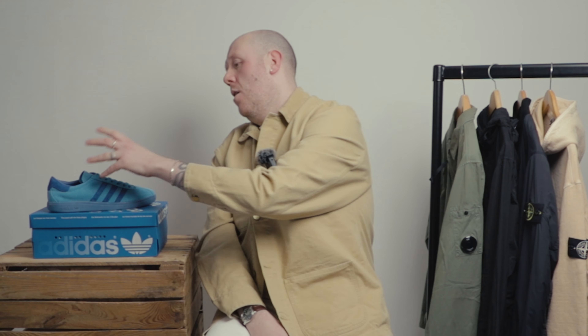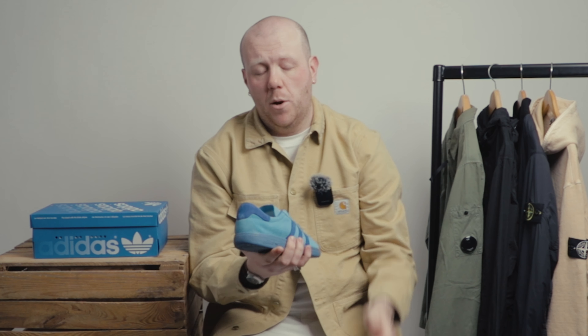Hi guys, welcome back to the Aphrodite YouTube channel. After looking at the feedback from some of our other videos, today we're going to take a closer look at Adidas. We've had some really popular trainers come in — Sambas, Wales Bonner — but today a fantastic pair. We've got the Barley, just arrived in all blue.